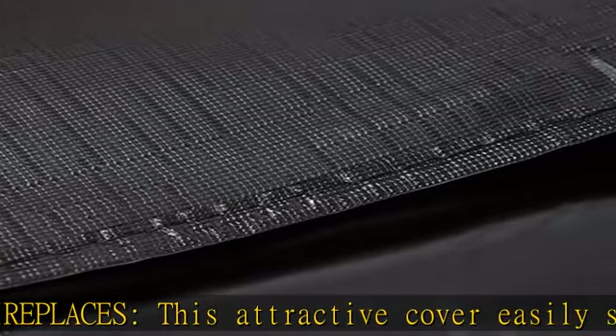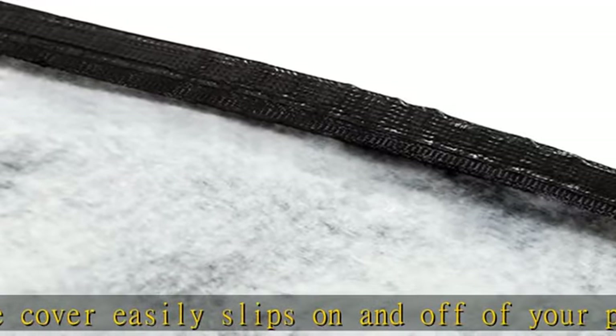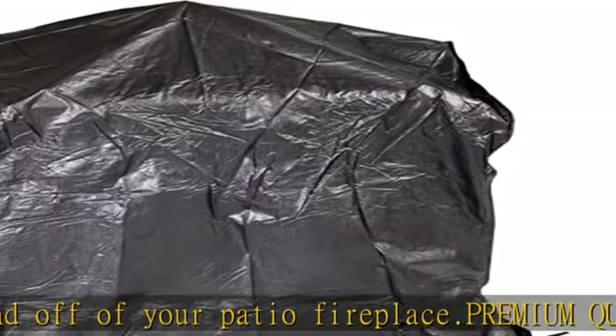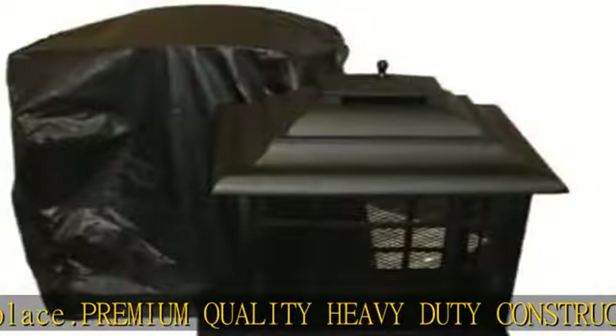Assembled dimensions: 32" L, 32" W, 43" H, 2 lbs. Check the description to get this product today at the best price.